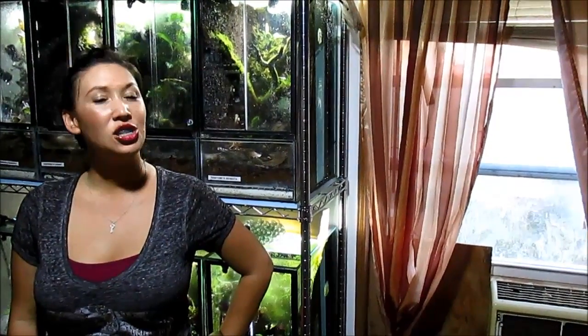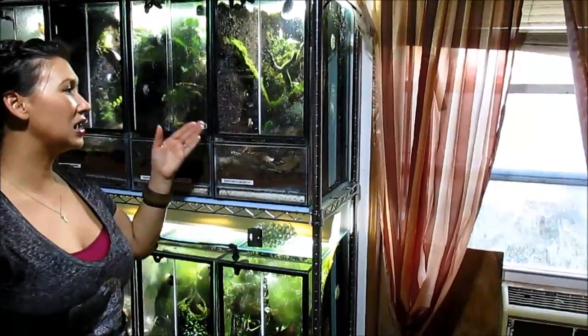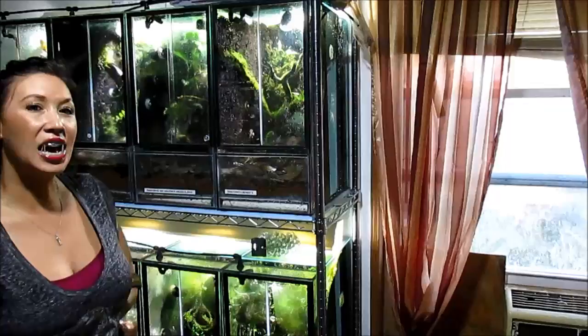I want to send a special shout out and thank you to our dear friends Rick and Melissa White out of Colorado, who had this beautiful setup custom-built and I came in and swooped it up. Props to them. It's got automated lighting and rain chambers, and it's one thing that has helped my frogs thrive.